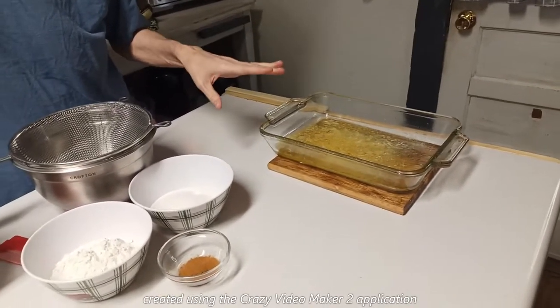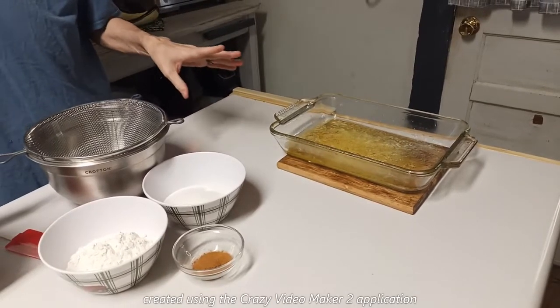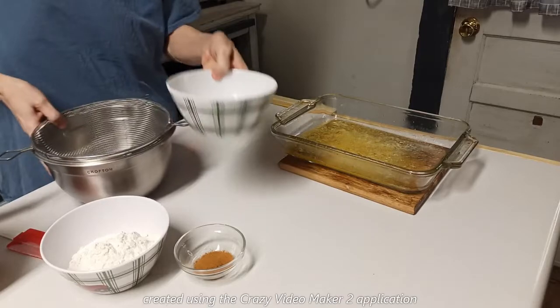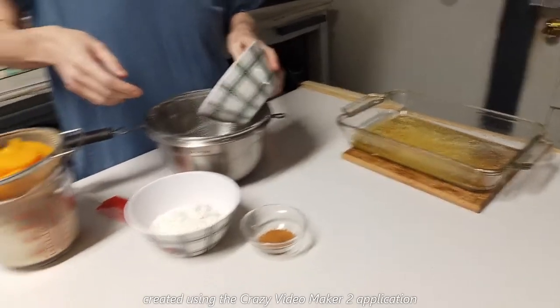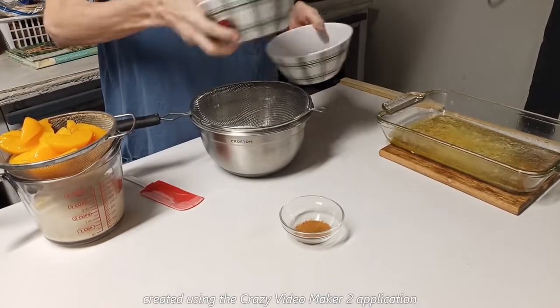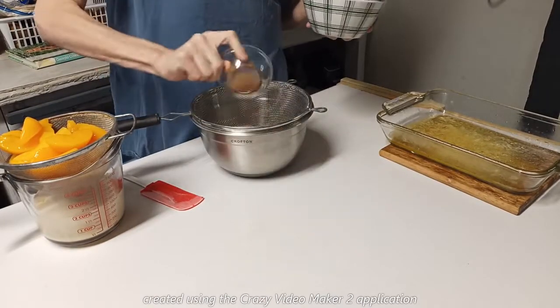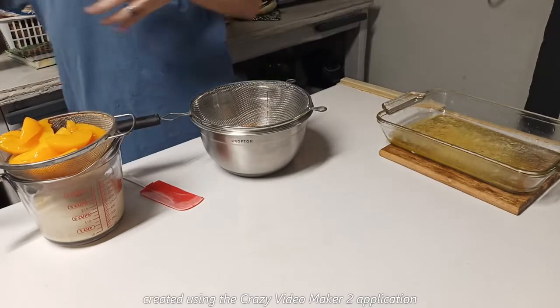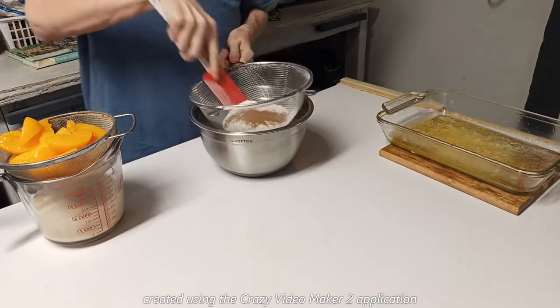Next I'm going to pour my sugar, flour, and cinnamon into my sifter. Make sure I have everything out of there. Set that up to the side and then just sift all that together.